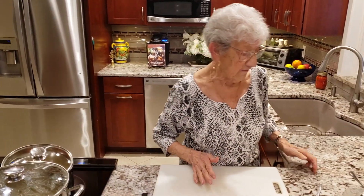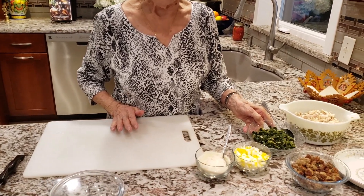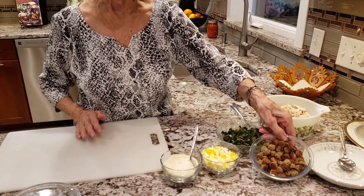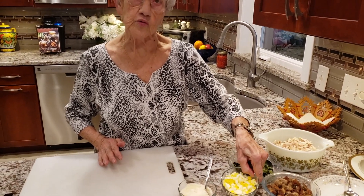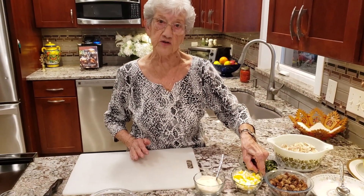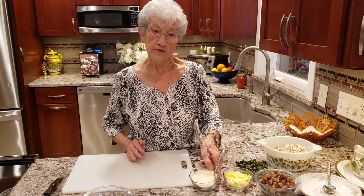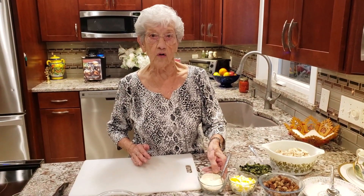Over here I have my escarole which I cooked up ahead of time and chopped. Here I have my little meatballs — you can find that recipe in my cookbook — and I have two chopped up boiled eggs, which are optional. My family likes them added to the soup; it's up to you. And here I have grated cheese which I add to the soup. You can add it at the end or before you eat it.